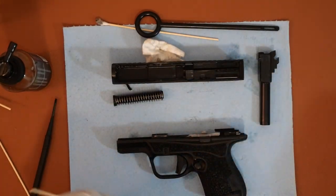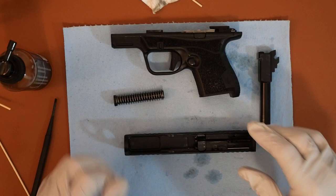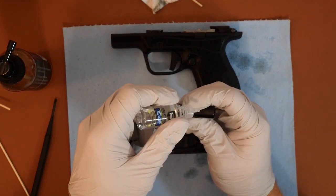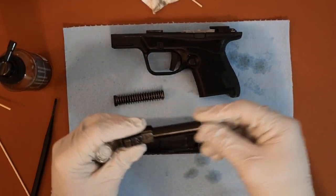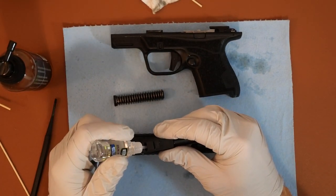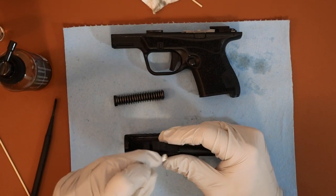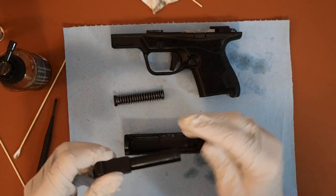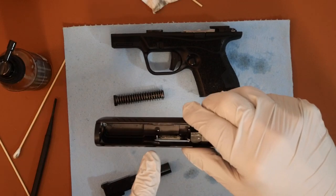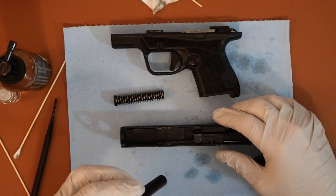First thing we'll do now is some lubrication. I'll put a drop of Battle Born High Purity oil on the barrel — this is really nice oil. Normally I would put a drop there. Like I said, this is my third take so I don't want to overdo it. Then I might put a drop right inside the barrel there, and then I will put the barrel back in.